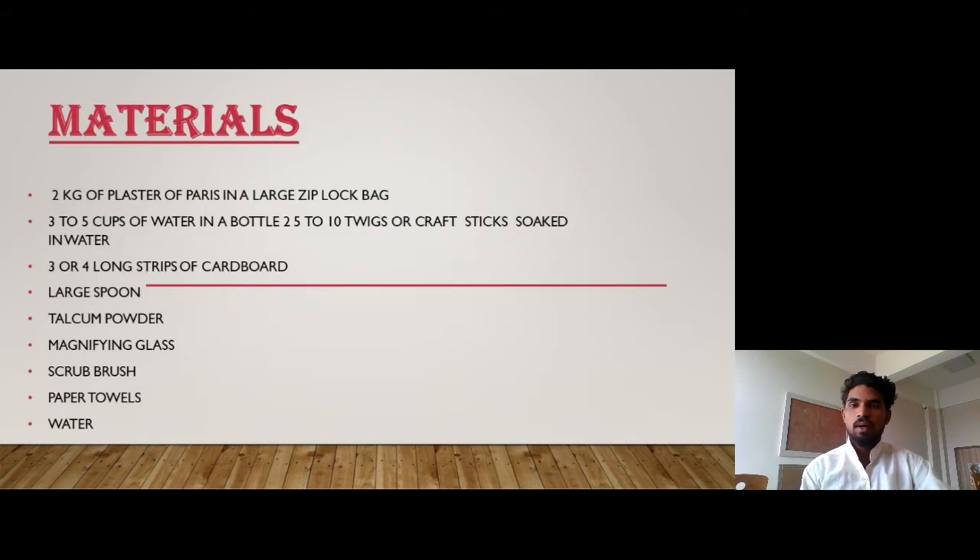Materials needed: 2 kg of plaster of paris in a large ziplock bag, 3 to 5 cups of water in a bottle, 5 to 10 twigs or craft sticks soaked in water, 3 or 4 long strips of cardboard, a large spoon, talcum powder, magnifying glass, scrub brush, paper towels, and water.